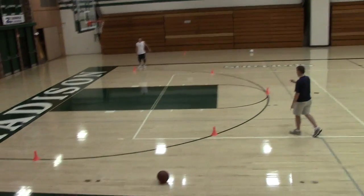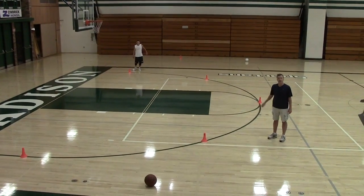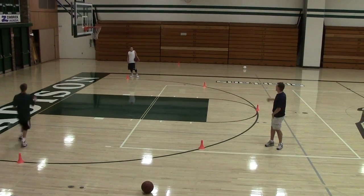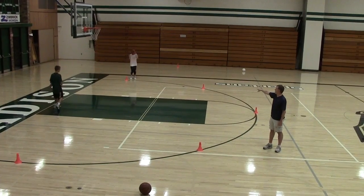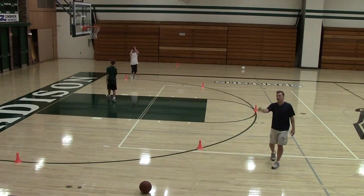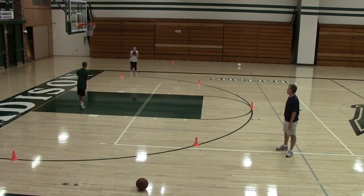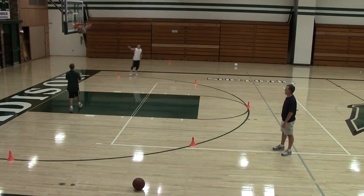There are five spots — one, two, three, four, five spots. Somebody's got a rebound. He's going to start shooting in the corner. He is going to make three shots. It does not need to be three shots in a row. He just needs to make three shots at that spot. As soon as he makes three at that spot, he's going to move on to the next spot.